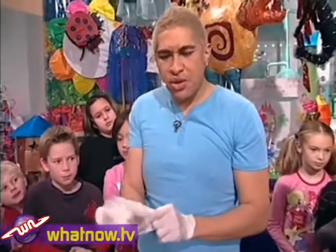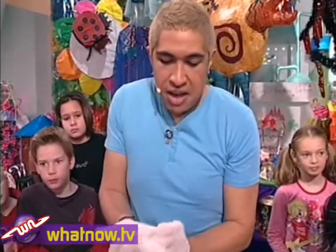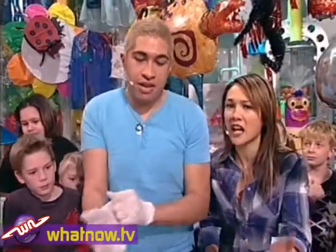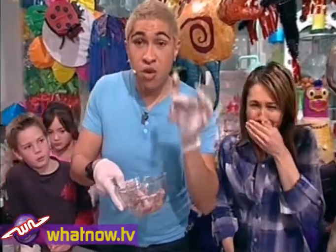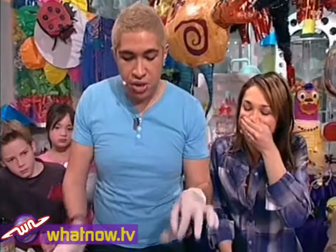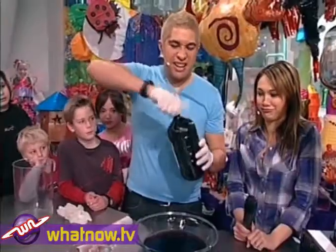Bendy bones? What are you talking about, Charlie? Well, honestly, it's totally for real. Human bones are harder than concrete, apparently. But what you do is you can get some bones — like chicken bones like this, raw ones — and take all the meat off. Then you put them into a bowl with a whole heap of vinegar.